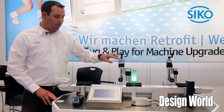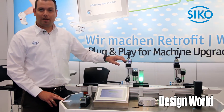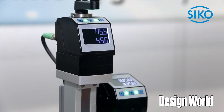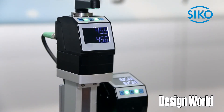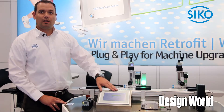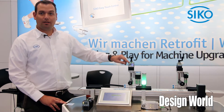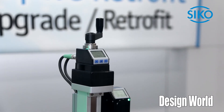I want to tell you some more about our APs. There's a two-line display — the first line shows the actual value and the second line shows the target value. You send from your PLC or from our HMI the target values to the devices and get back a feedback with the LED, which shows if you are in position or not.